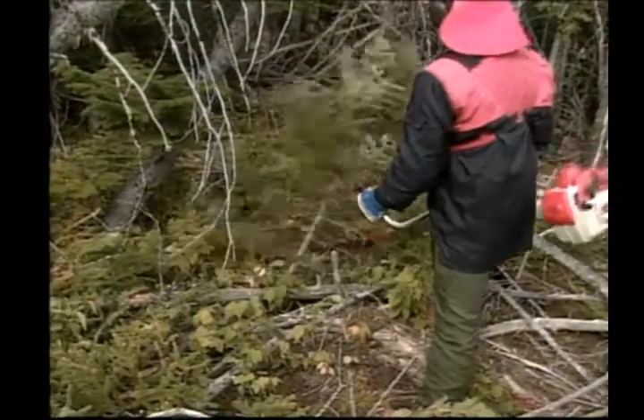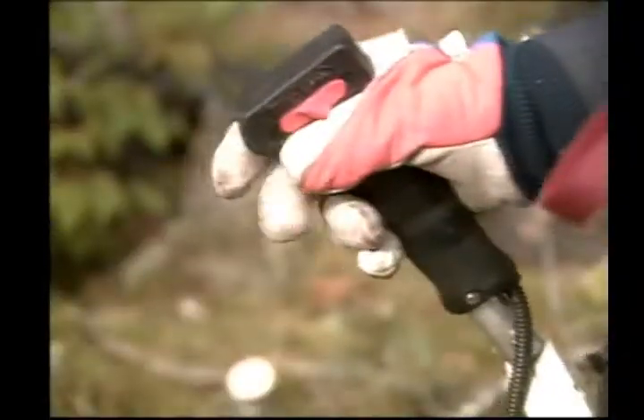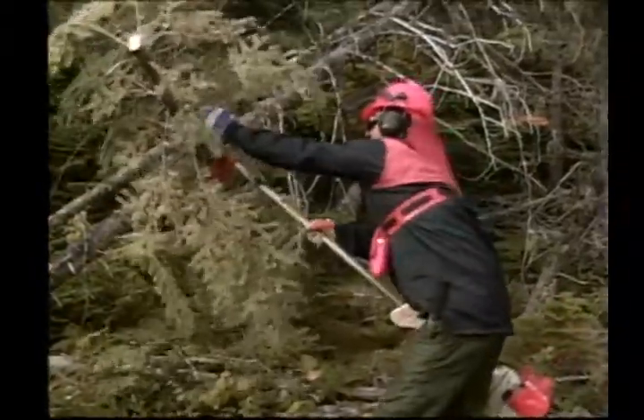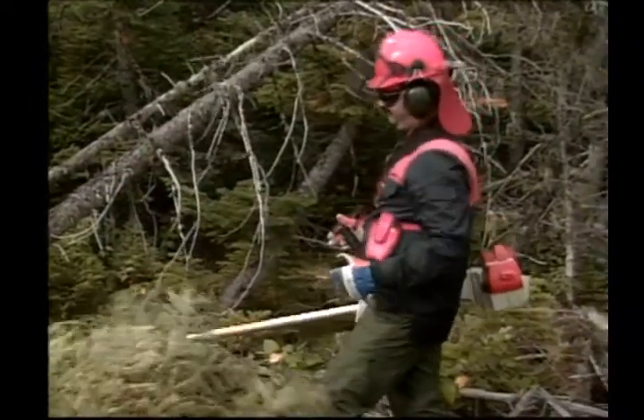If your saw becomes jammed, turn it off. Never try to remove an obstruction while the saw is operating. Remember: don't take shortcuts when dealing with your safety.